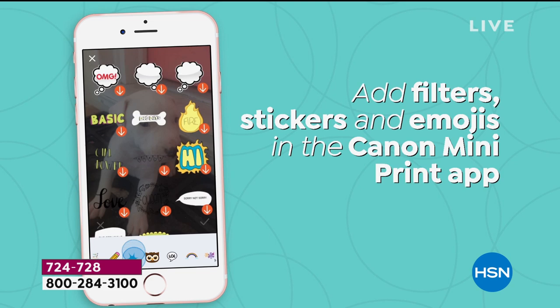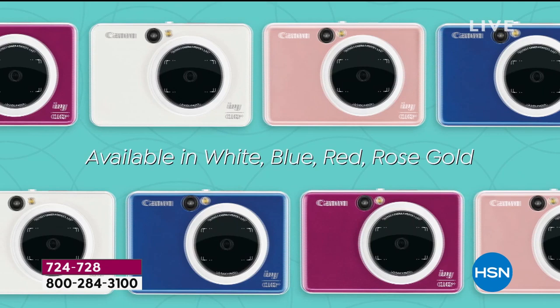That's a free download. You can add filters and frames and fun little emojis. You can add text. All you do is pick your color.